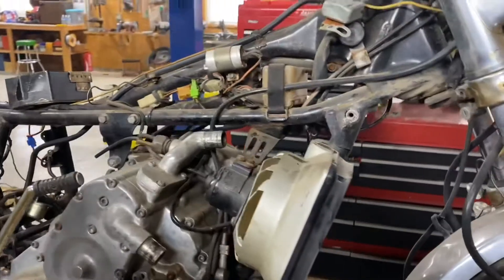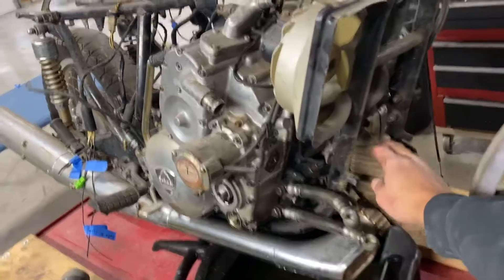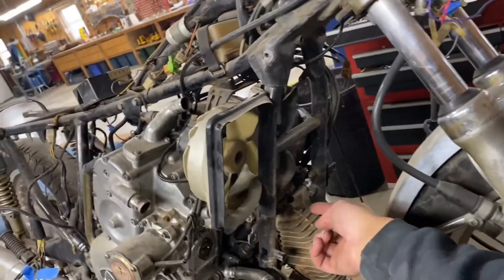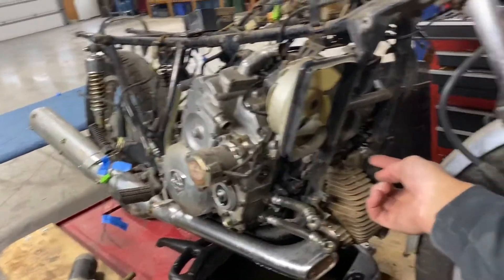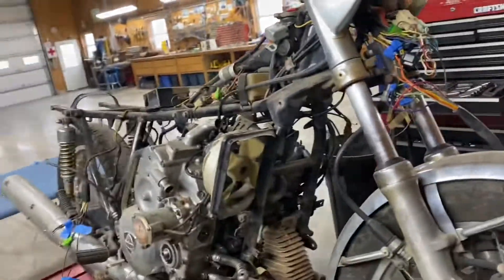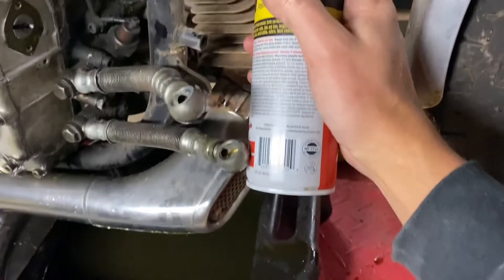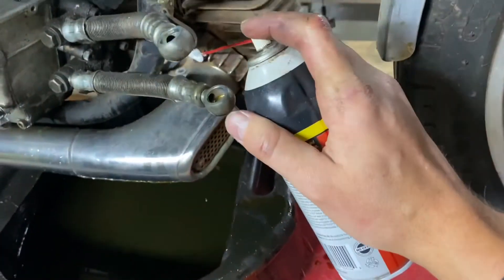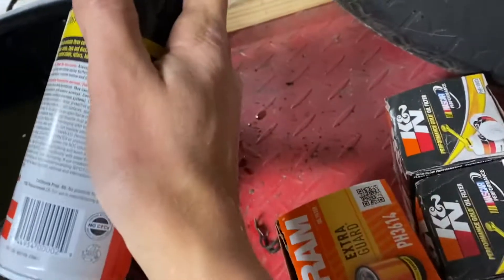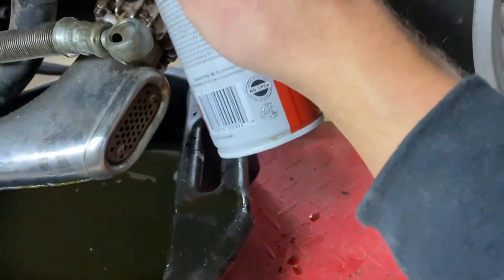I want to make sure my apex seals are ready to go. You saw me in one of my first videos put some oil down the spark plug hole. I've gone ahead and removed the radiator and I'm going to remove the exhaust system so I can see the apex seals in the rotor housing right in here. My plan is to put a little lubricant on them, inspect them, and make sure everything's ready. I may end up letting these sit for a little bit to let this oil soak in and then try them here in a bit.